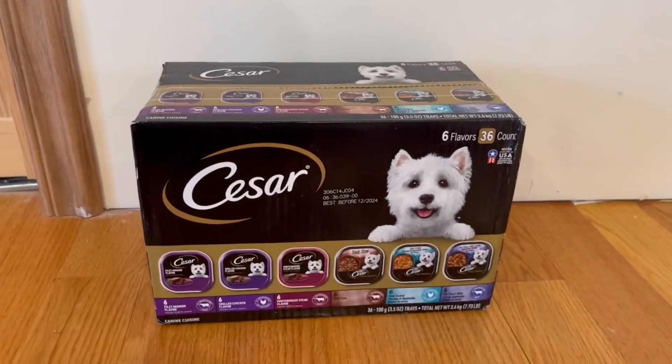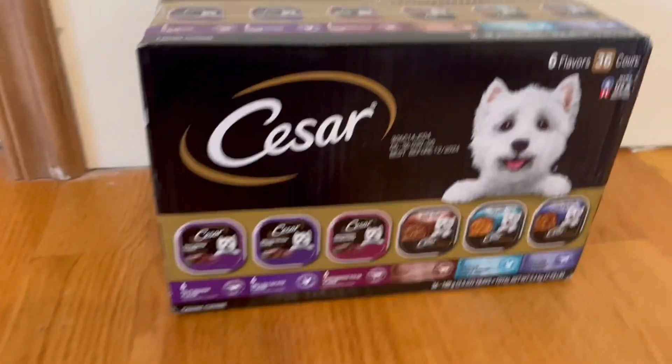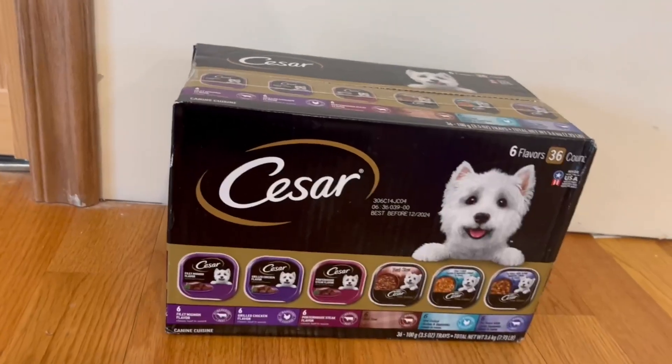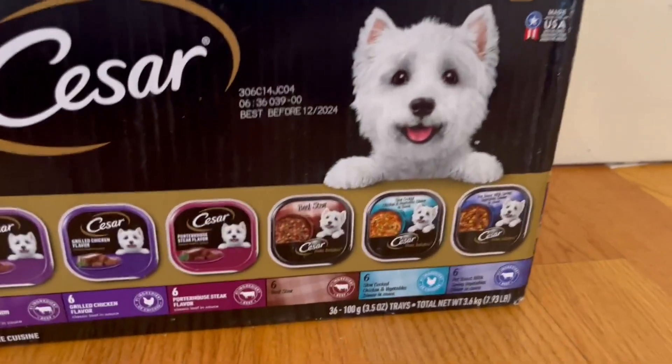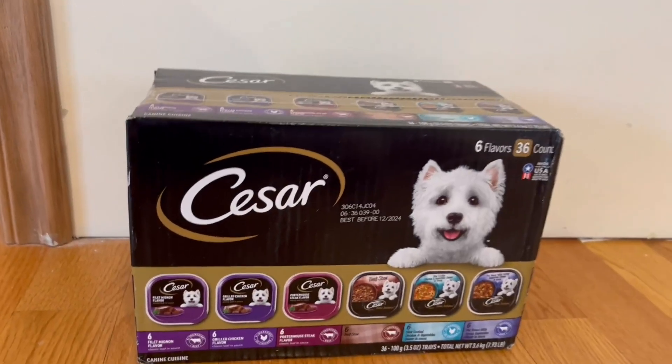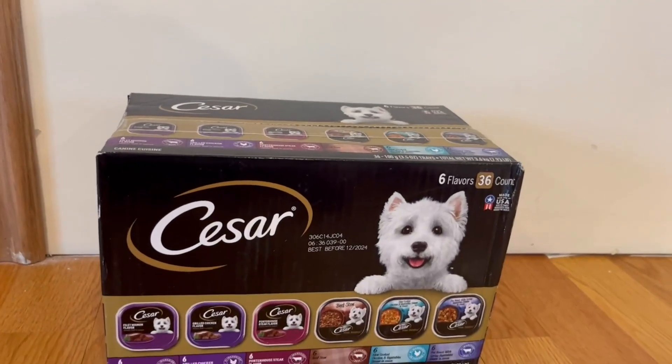I want to start off with showing you guys the front and the nice little information that it does have. It does tell us that it has six flavors, which is actually 36 count inside this box. We have 36 100-gram, which is 3.5 ounce trays, and it has a total net weight of 3.6 kilograms, which is 7.93 pounds.